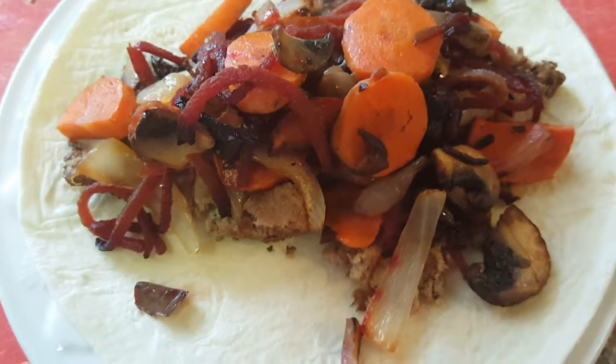I just threw in some carrots and some oil, then I added some sliced onion, and I cut up some mushrooms and added that. We also had some spiraled beets so I added that in as well, stirred everything, and put a cover over it. Then I started heating up the cast iron skillet and I'm going to put the turkey meat in there and let it get cooked.